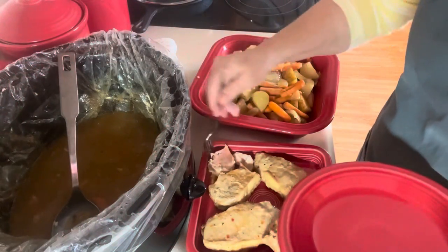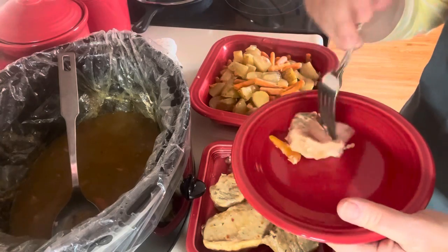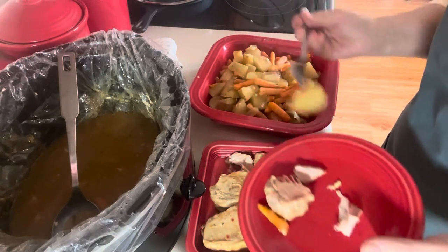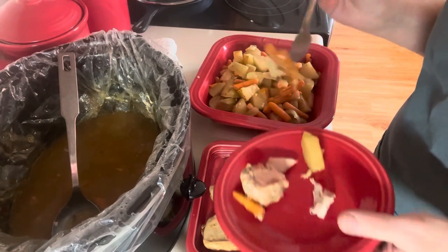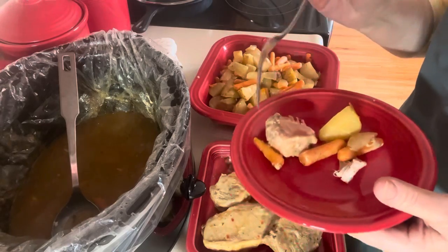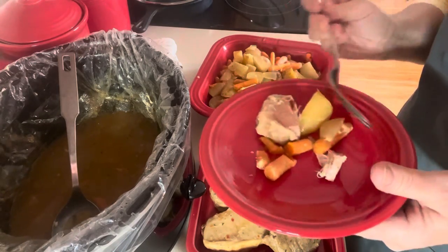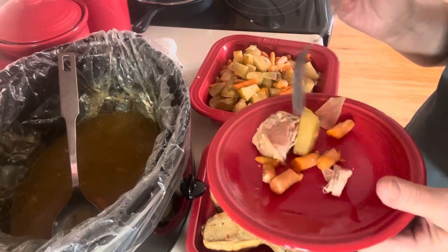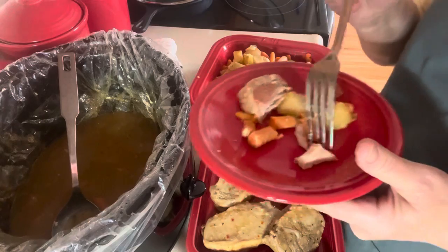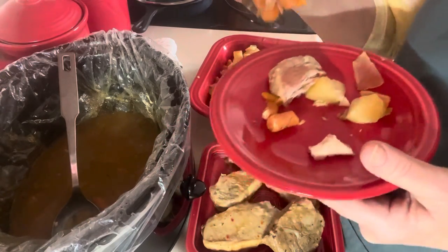I wanted to try just a little piece of this meat — this broke apart so there's a little piece I can sample. Let's get a potato and a couple of carrots too. That is good. Delicious! I hope you'll try this sometime. It certainly is easy just putting it all in the crock-pot and letting it go.